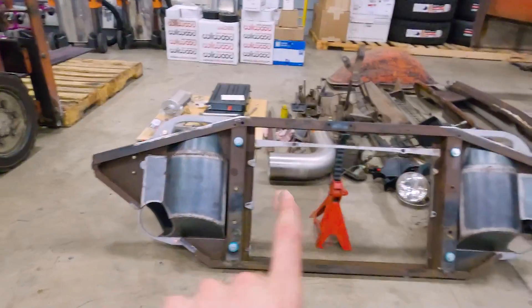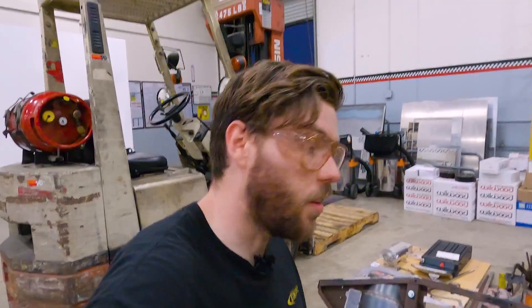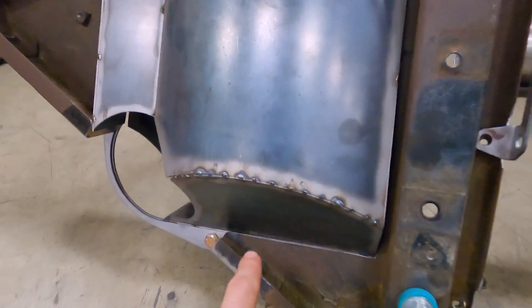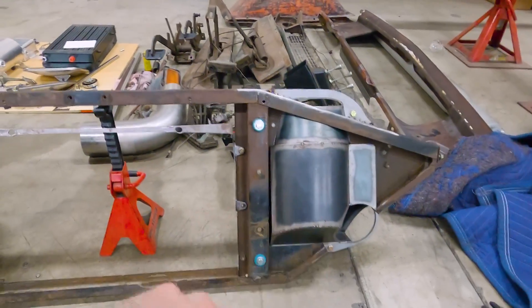Alright guys, airboxes are finally in. I am really happy with this fitment. It turned out to be a lot of filing and fine-tuning — took me a lot longer than I would have wanted — but I'm very happy with how they turned out. You can see the cut lines, just how tight that gap is. It's close enough that I think I'm going to have to go back once these are welded up and even trim it some more.